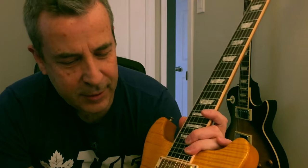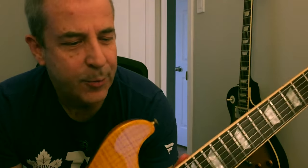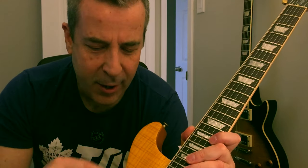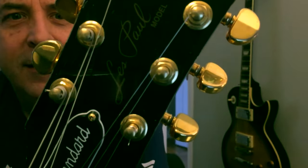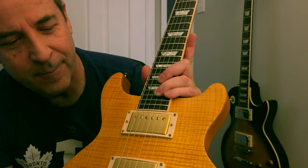I prefer this setup to the typical single cut standard. If it wasn't for the tuning issue, I think it would probably be almost my dream guitar. If it had the body binding — yeah, I'd call it perfect. It's certainly no slouch as it is. Thanks for watching. I'll do some sound samples and have a great weekend. Cheers.